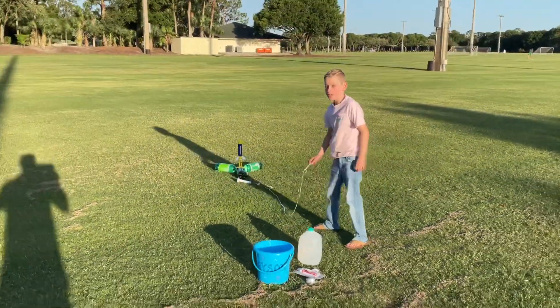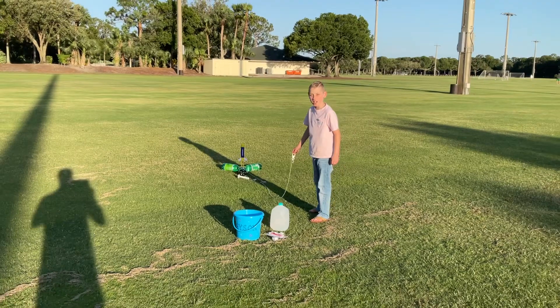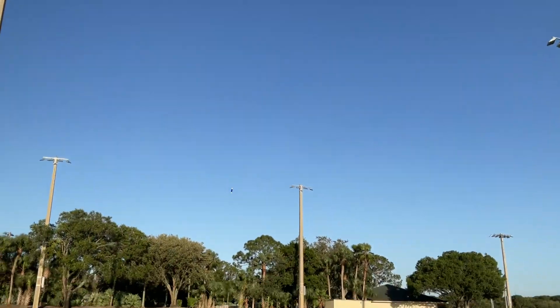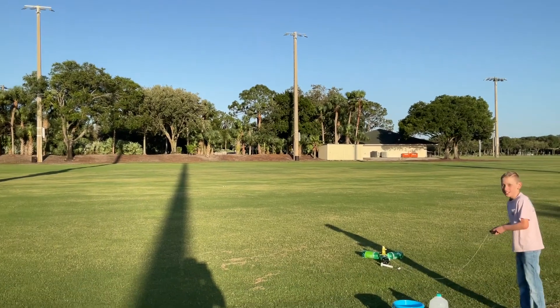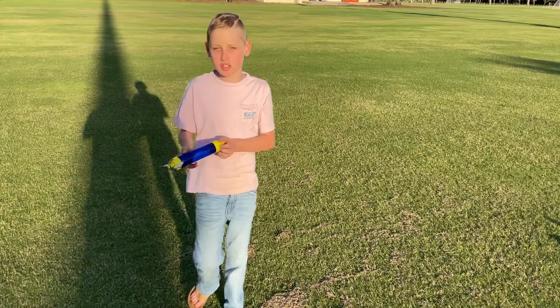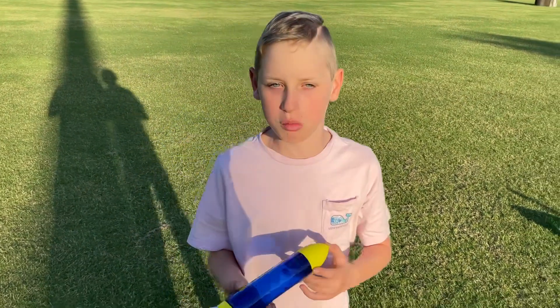T-minus five, four, three, two, one! Let's see how it did! As you saw, the two-fin rocket didn't do as well as we thought it would.